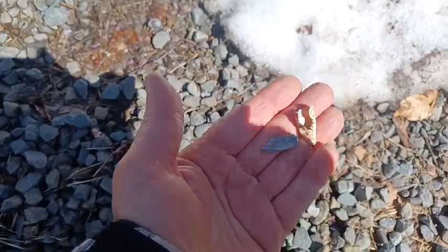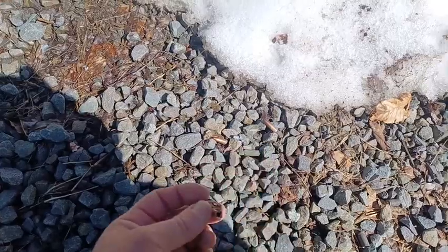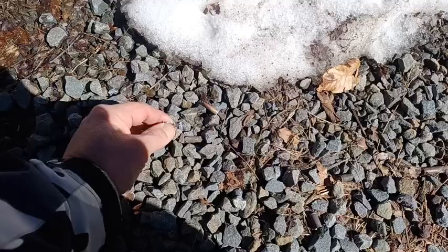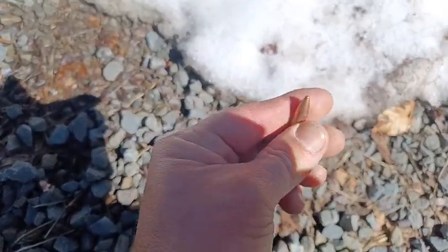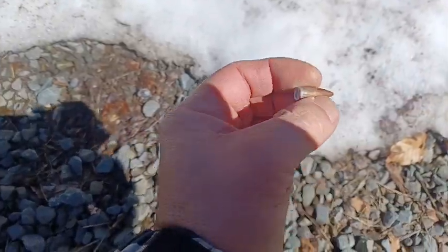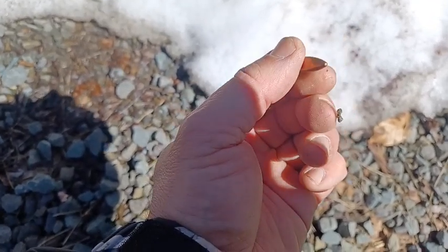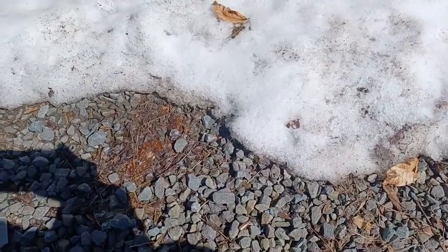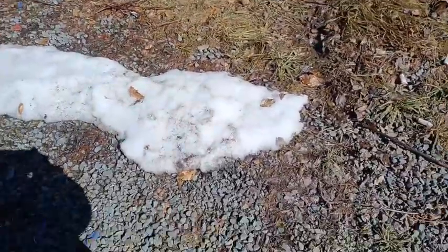That one hit gravel, that one hit gravel — those have obviously broken up, there's some jacket in there. However, these ones over here are intact and did not hit gravel. These are .308 rounds — perfectly intact, perfectly round, smooth, no deformations. These look like they got stopped within about two feet.